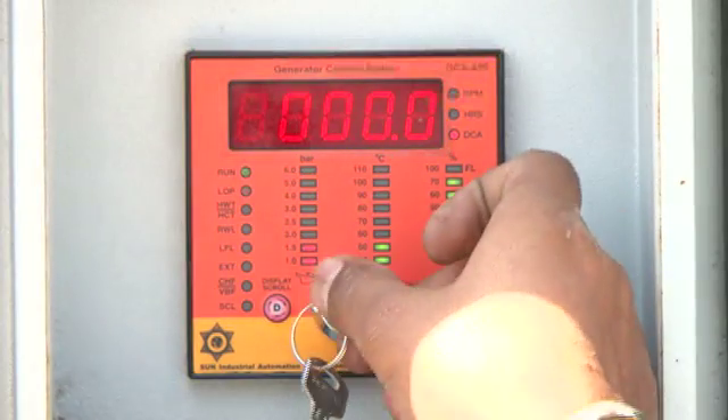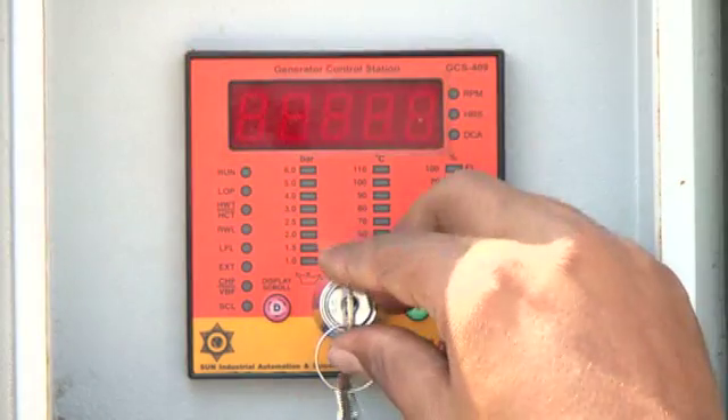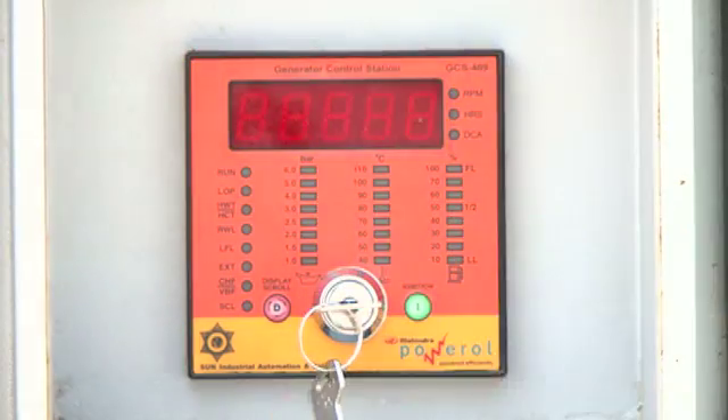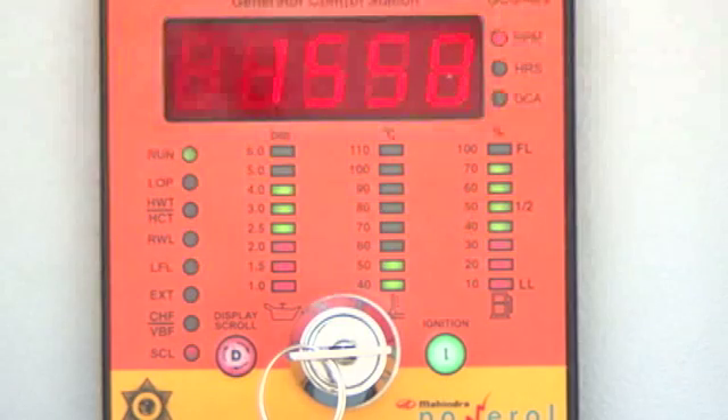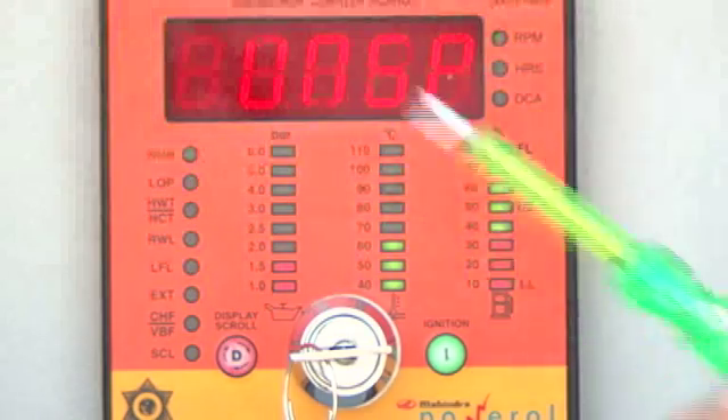Turn off the key switch to reset the controller, then turn it on again. When the engine is running, the GCS continuously monitors under/over speed conditions. If the engine RPM falls below 45 Hz, the GCS will shut down the engine and the display will show 'UN SP'.